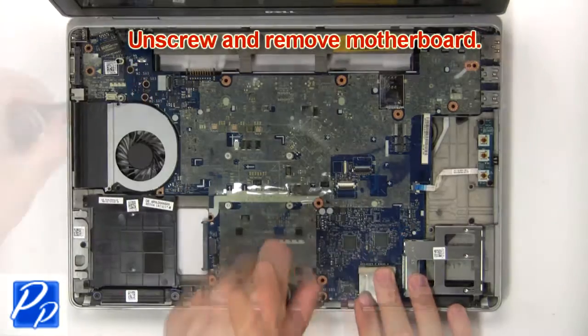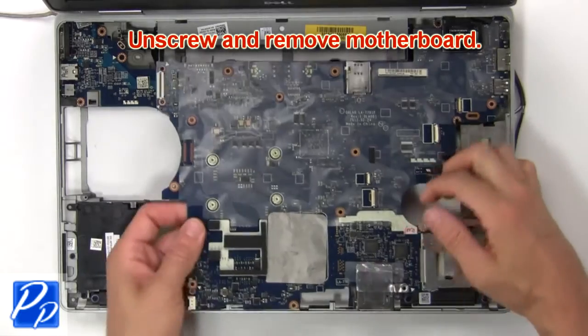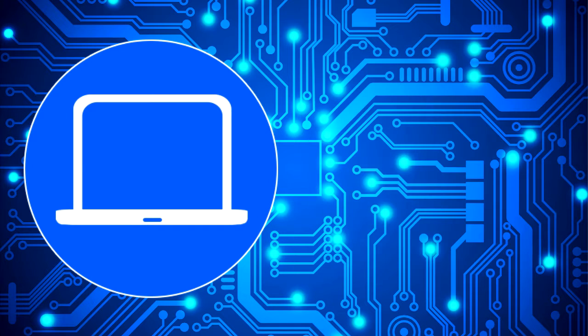Next unscrew and remove the motherboard. And if you need more, check out this playlist to watch other tutorials for your laptop. You can also click here to find parts for your laptop at partspeople.com.